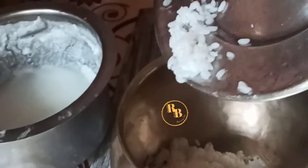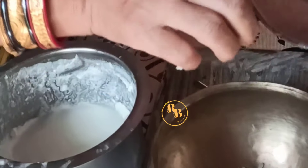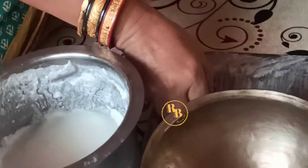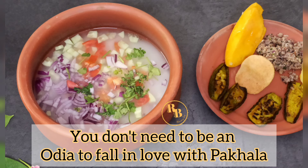The ancient Oriya tradition of fermenting rice. I dedicate this video to my mother-in-law who has taught me some simple ways to ferment rice with and without curd. To begin with, the idea is to cook rice in water primarily.